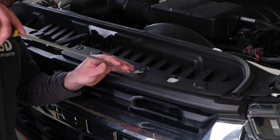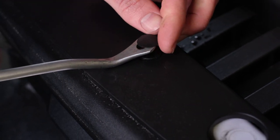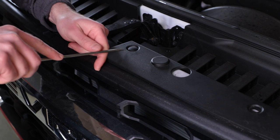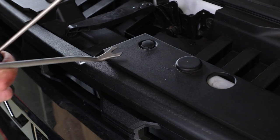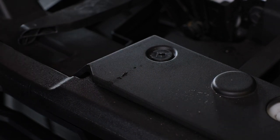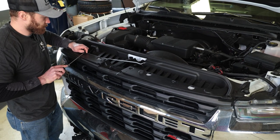Once your hood is open you're going to remove these push pins — they're a two-part push pin. If you've ever taken a grille off a GM truck it's kind of the same design for all of them. Get your pry tool under there and then you can pull the base of the pin out. Sometimes the top will come fully off. If you're having trouble getting your pry tool in, take a flathead screwdriver to get it started, then get your trim removal tool and pop up the tab. This plastic is pretty thin and flimsy, so if you apply equal force all the way around the pin that will help keep it from breaking.